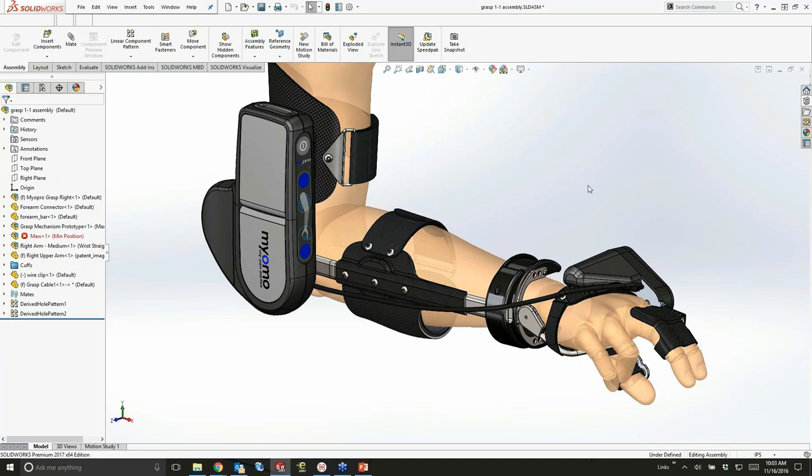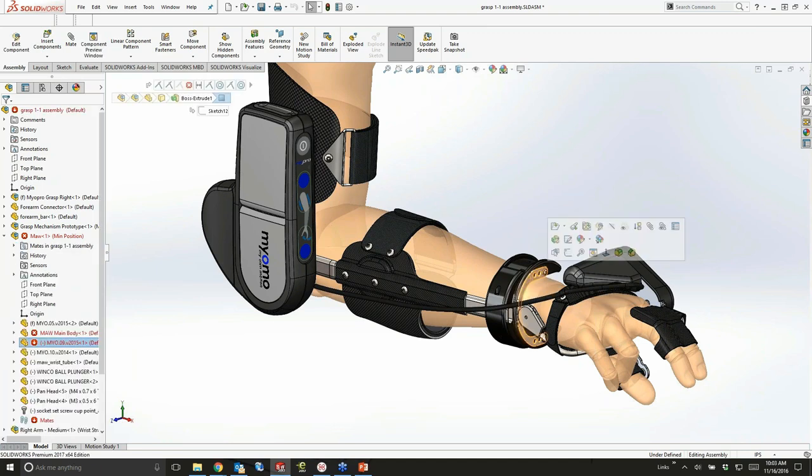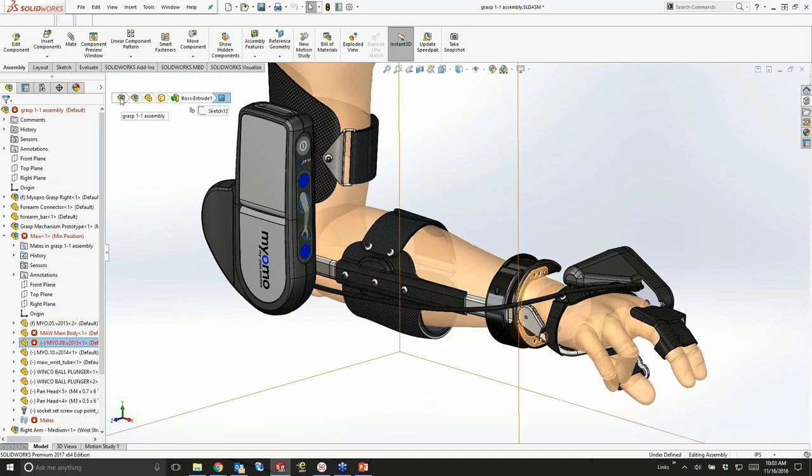There are some new enhancements in the interface starting last year and continuing this year, things like breadcrumbs. If I click on a part, I can take a look at the critical path of these breadcrumbs at the top left. That's the assembly, subassembly, part, body, feature, face, and sketch that represents that geometry.